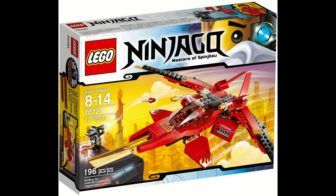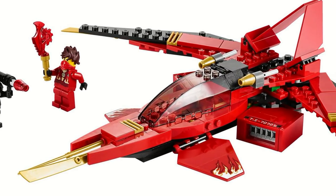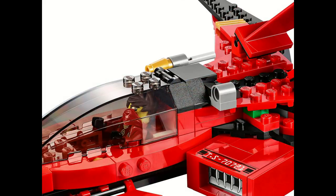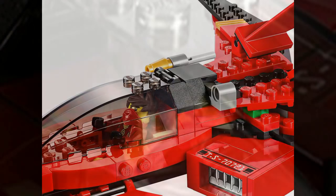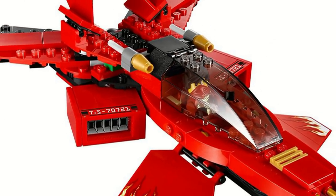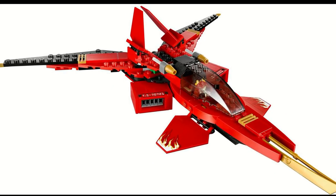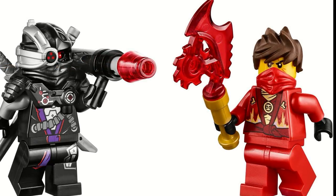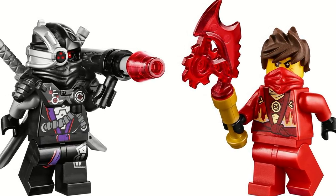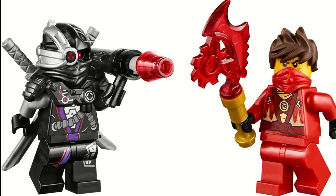The Kai Fighter came out in the Winter Wave of 2014 as a part of the Rebooted series. The Kai Fighter was a jet which had some pretty good features — it had Flickfire missiles, and the main feature was a little button in the back that you could push in to fold the wings back, which was really cool. It reminded a lot of people of Jay's Storm Fighter. The set came with the Rebooted version of Kai, General Kryptor — who was a big deal since he was the main Nindroid but only otherwise came in the $90 Nindroid Mech Dragon — and Kai's Technoblade.